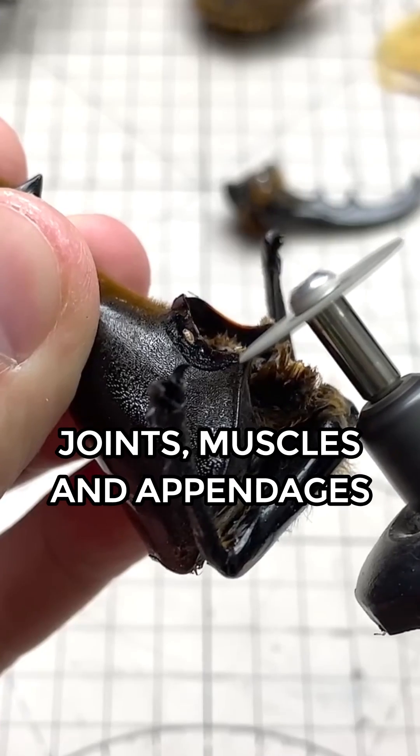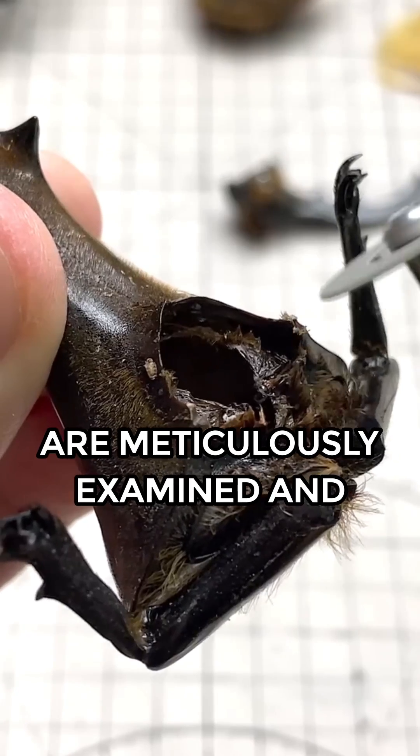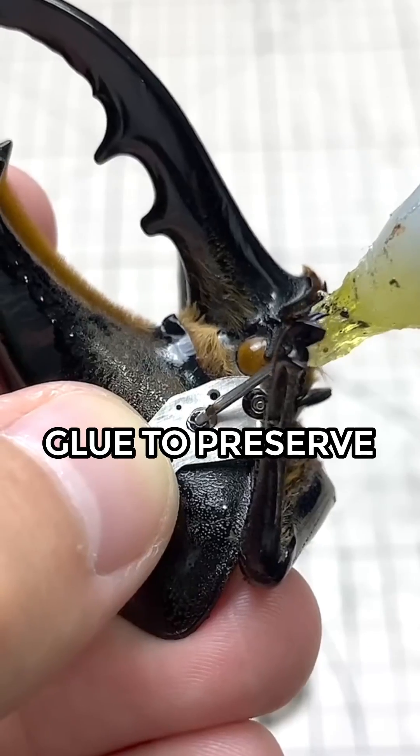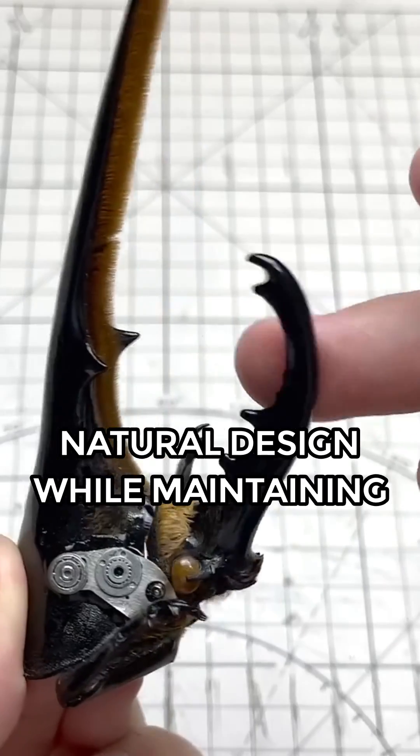Joints, muscles, and appendages are meticulously examined and connected using tiny specialized bolts, screws, and glue to preserve the beetle's natural design while maintaining its motor functions.